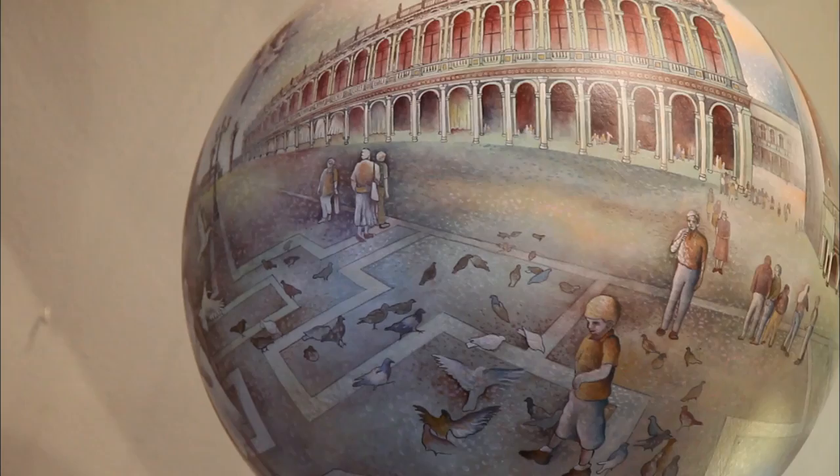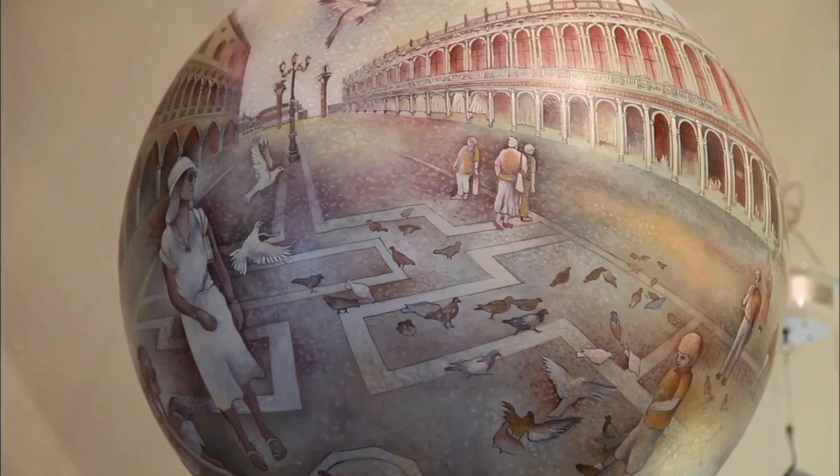When a Termasphere is observed, it's difficult to wrap one's mind around what exactly you're looking at. How did Termas manage to form a scene around the face of a ball? To hear it explained, it almost seems easy.